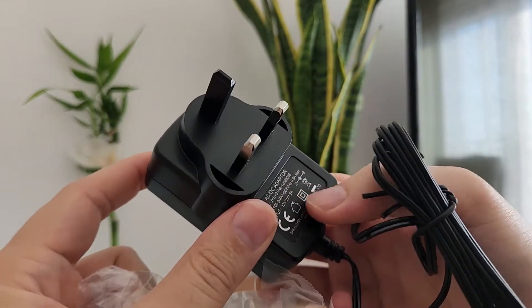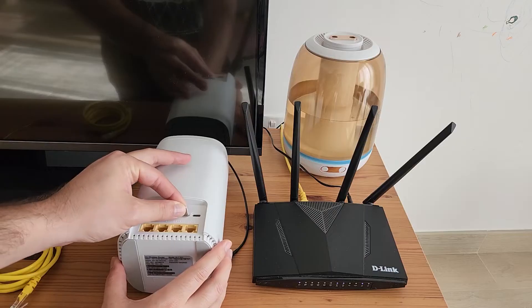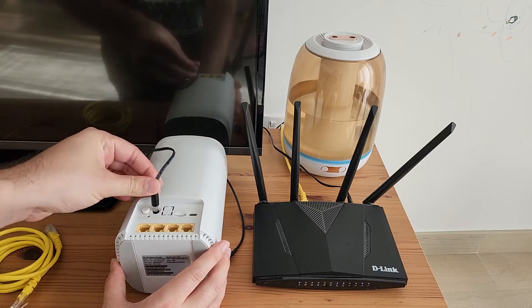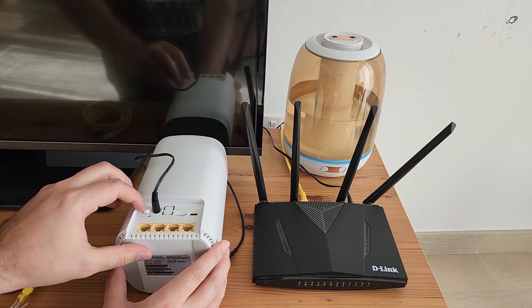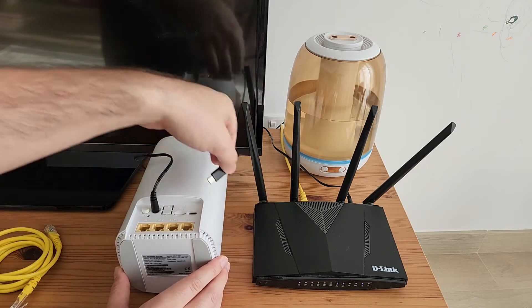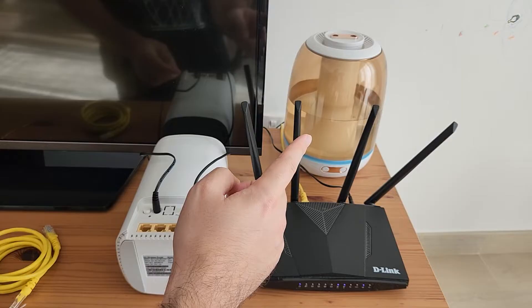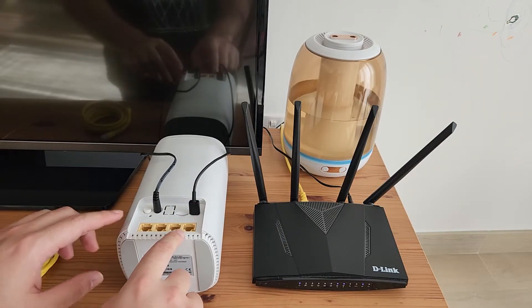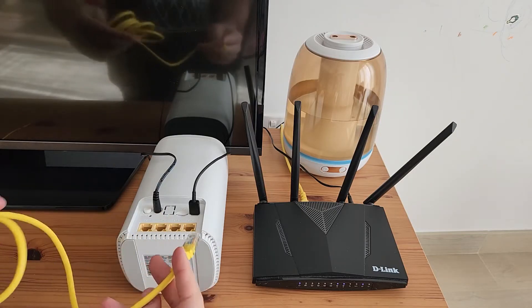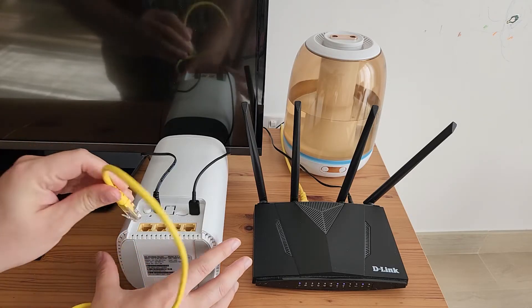This is for the UAE market. Setting it up is very simple: put the SIM card in here, slide it all the way to the end, then connect the power. There is also a USB Type-C port, which you can use to power external devices — I'll use it here for a humidifier. For the LAN cables, you may or may not use them; I usually connect my smart TV via LAN to avoid consuming Wi-Fi bandwidth that I use for laptops, tablets, and phones.